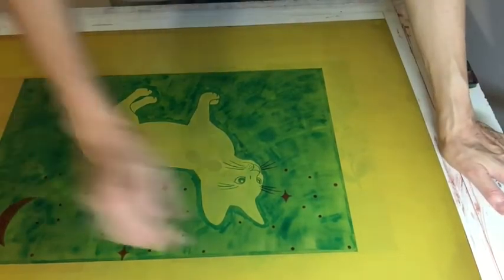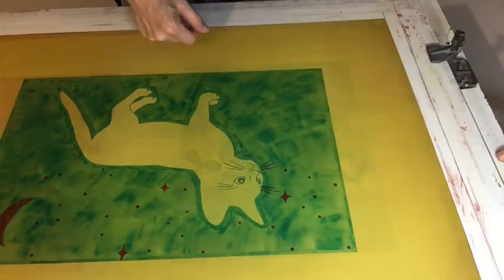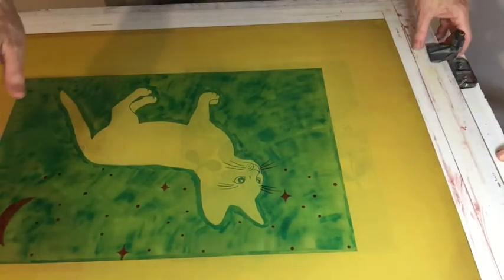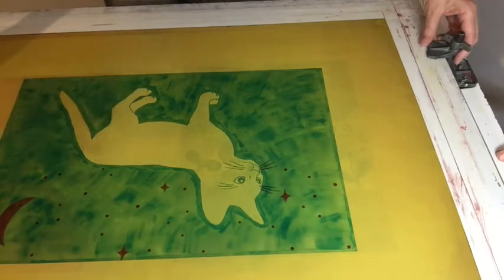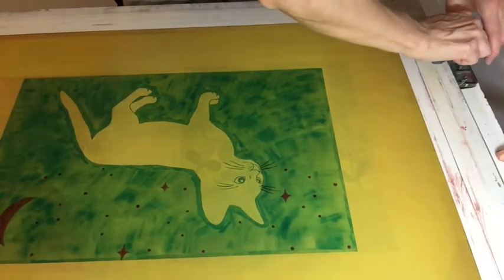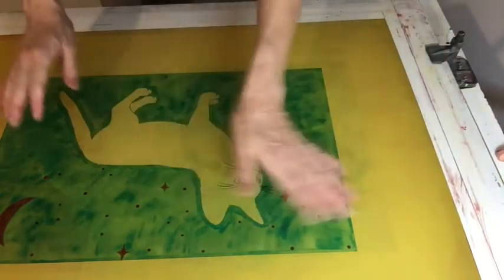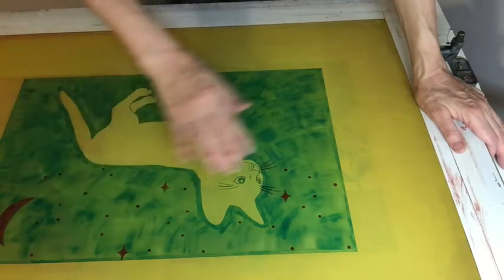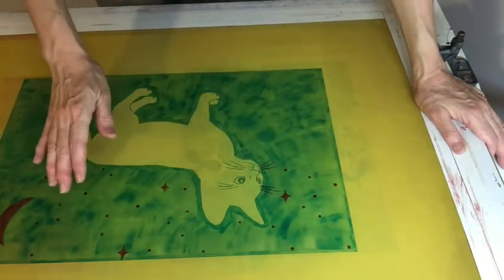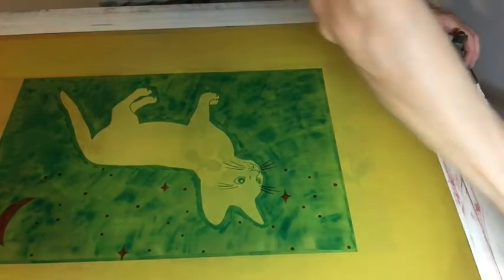Just clamp it really well. I'm putting the flat side on top — it's not the way I print, but it's better to spread from the flat side because I dried it this way, and there might be some bump on the other side. I just feel this way is easier. I have a bucket of water and a sponge for cleanup, and a big squeegee.